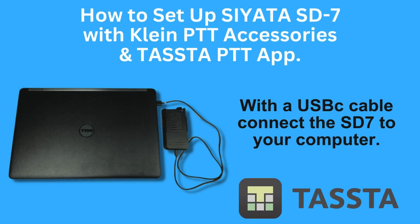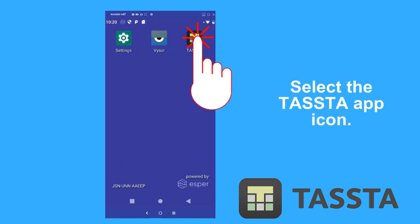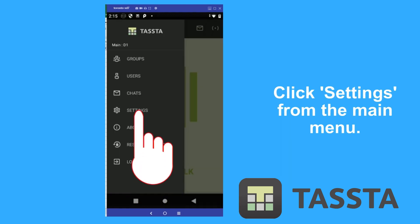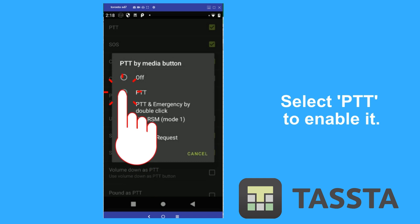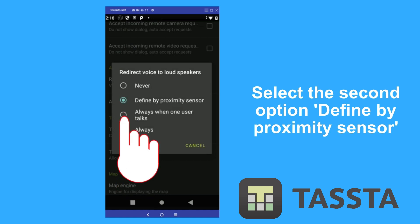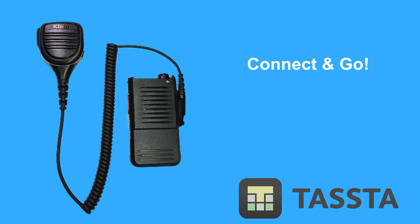And finally for Tasta, simply follow these on-screen instructions. Now connect Klein Electronics Audio Accessory and go.